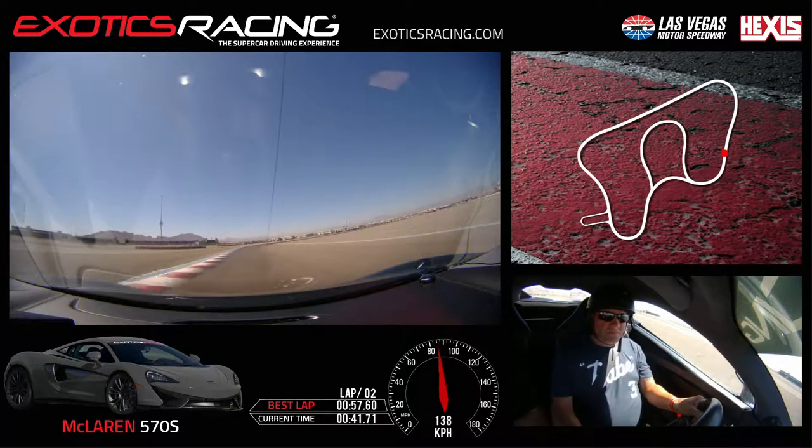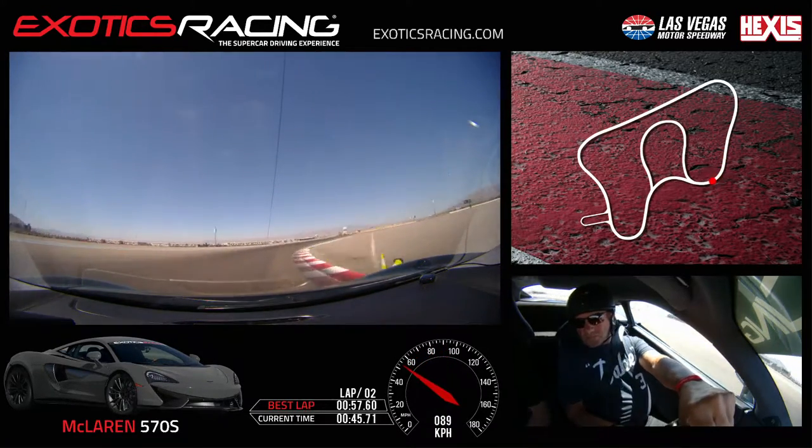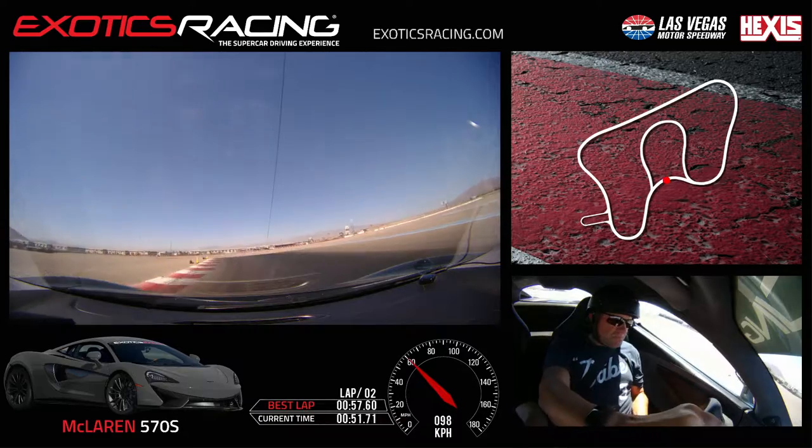Brake straight, a little harder — harder, harder. Downshift, turn it in. Let go of the brake, turn more. This curb's okay. Turn cone to the right, little brake, turn it in. Tighter, tighter — reach that curve. A little bit of throttle, unwind.